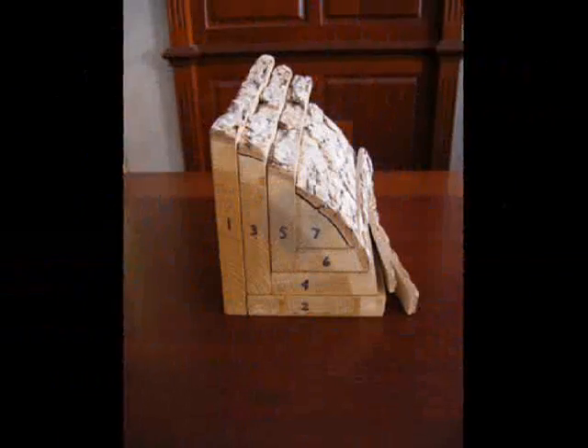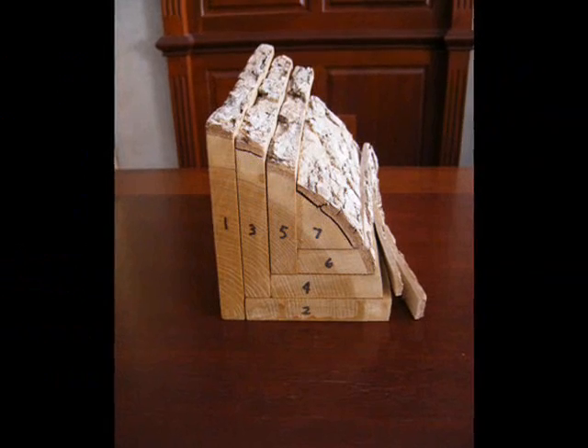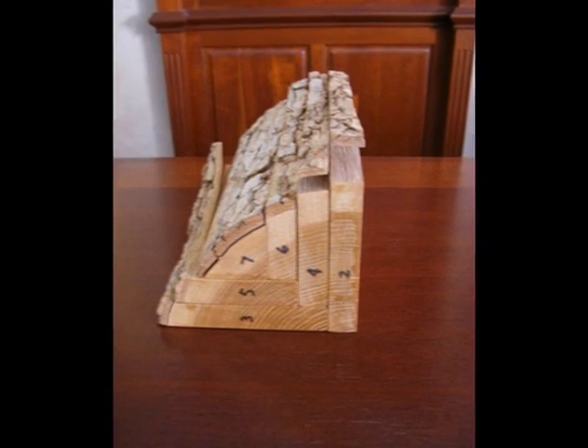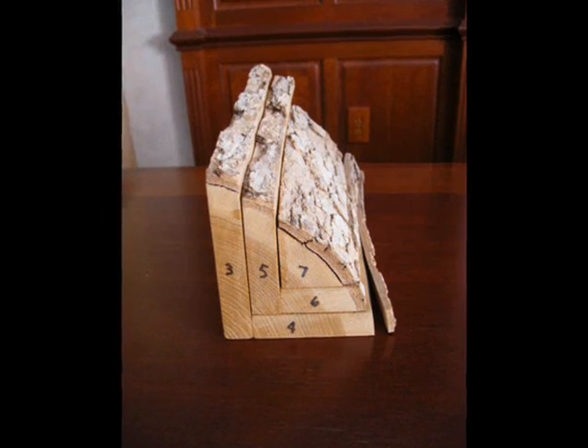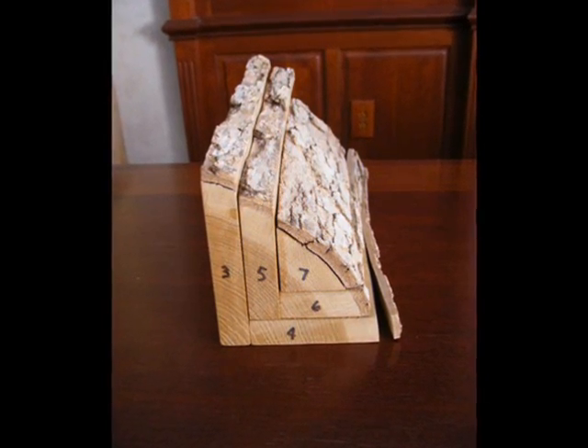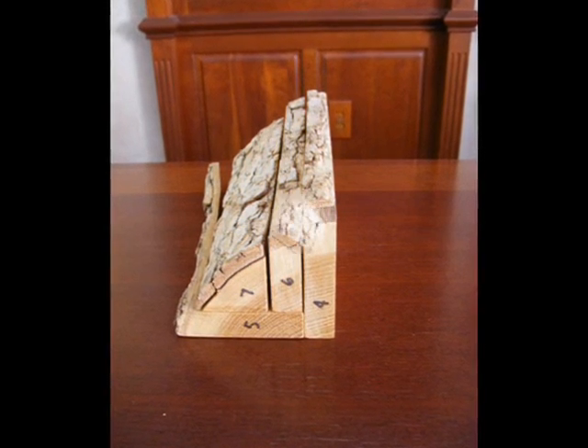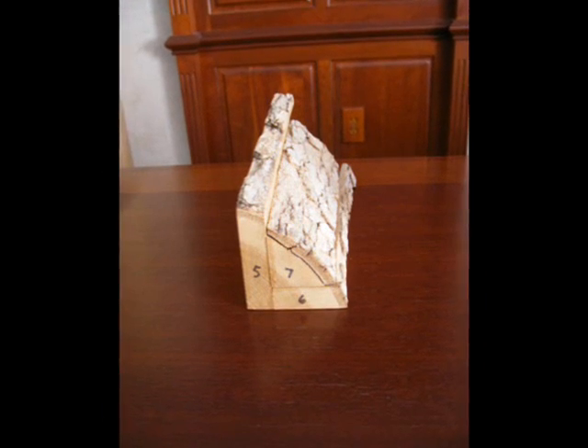The log is first cut in half, and then each half is cut into quarters. Each quarter is processed by cutting a single board off one face, turning the quarter piece end for end on a carousel, then cutting from the alternate face until the quarter is completely cut.